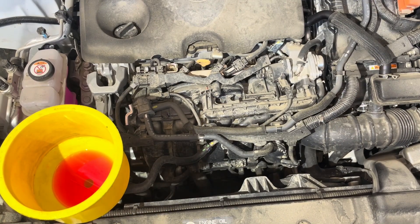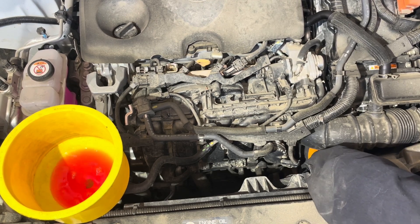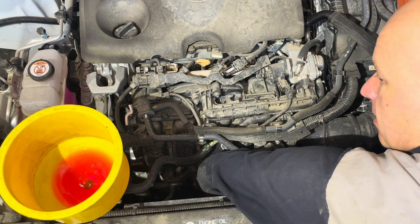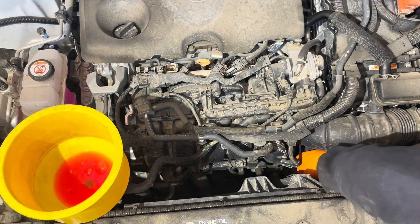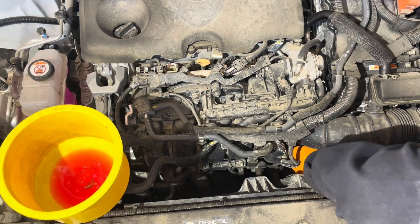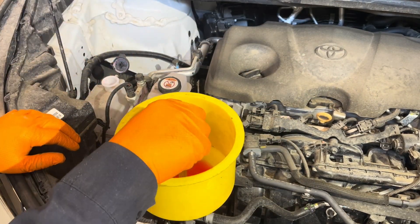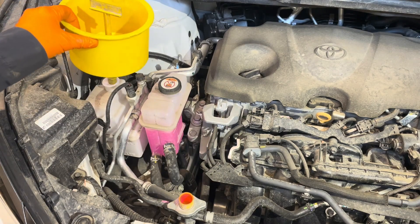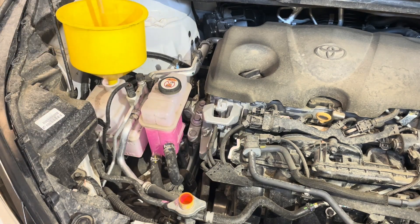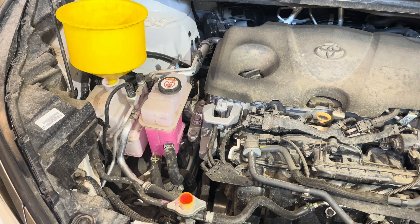Now that we have some coolant in the funnel, squeeze the upper and lower radiator hoses by hand to get as much air out as you can. The lower hose is right here — give it a few squeezes; the upper one is right here. Then open the reserve tank, transfer the funnel over there, and fill it up to the full mark. The low level line is at the bottom and the full line is right here.